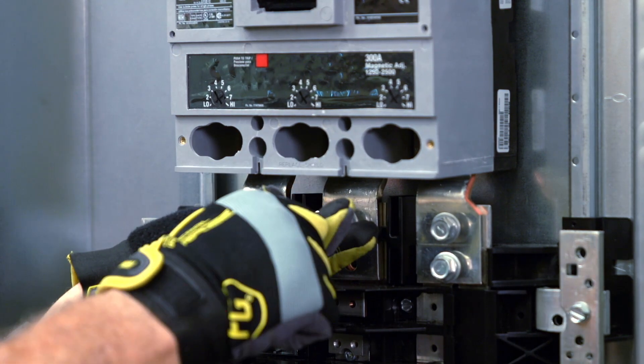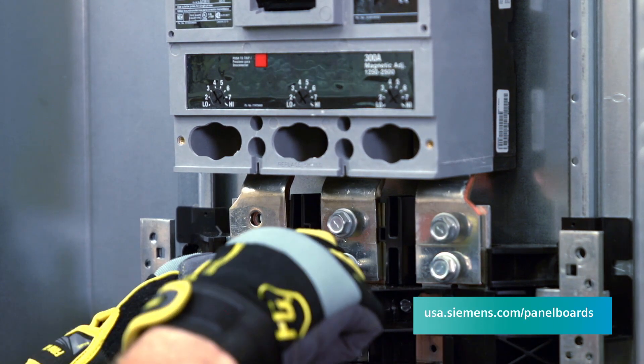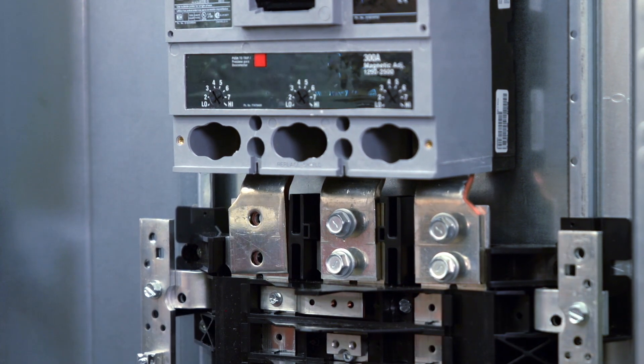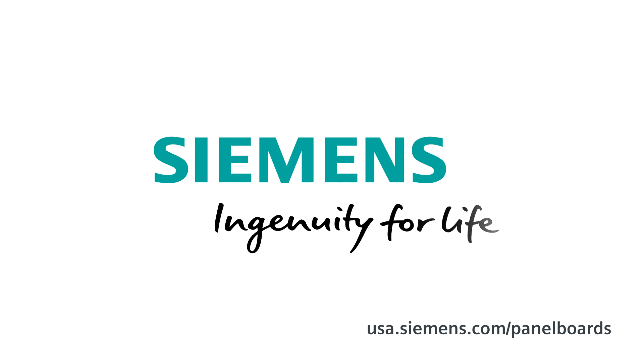If you need more information on this product, reach out to your local Siemens engineer, your authorized Siemens distributor, or visit our website. Siemens — Ingenuity for life.